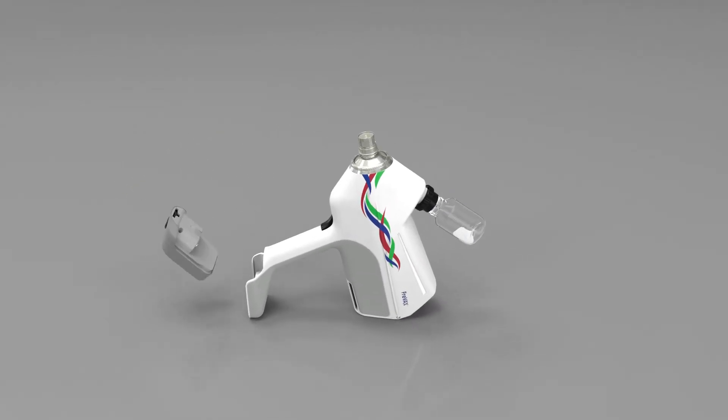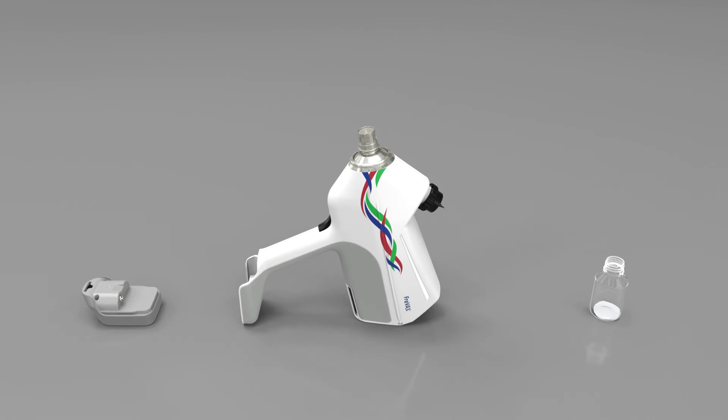Once finished, remove the PET bottle and, without further activation of the trigger, remove the battery from the device to turn it off.